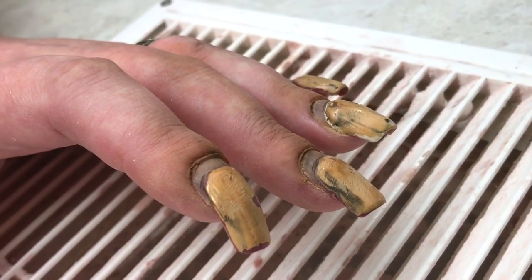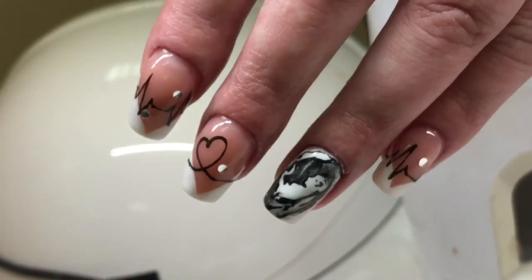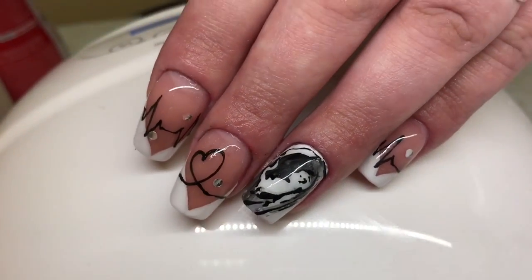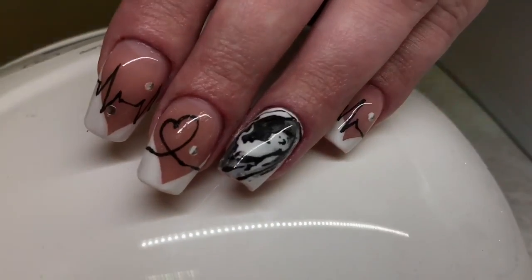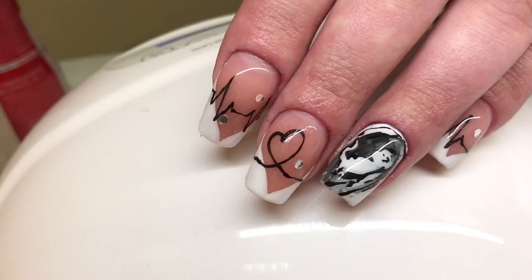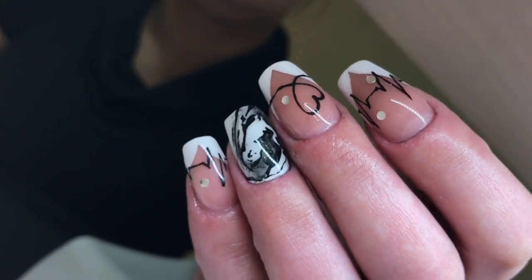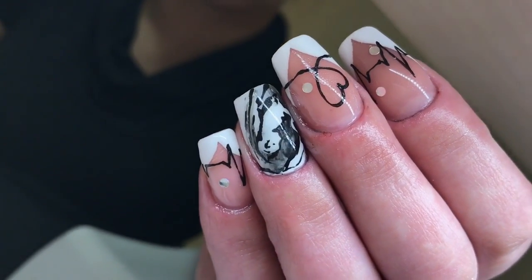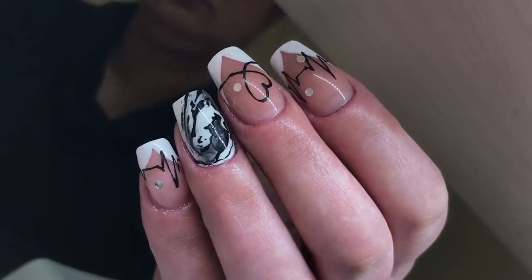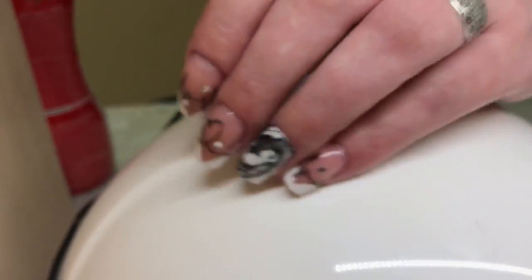Now we see the nails before and after — just take a look how we transformed these nails in just one hour. We totally changed her nails and she is very happy with this result. She's ready for giving birth. If you like this video guys, please click the like button and write your comments. I hope you will write your thoughts about this nail design — is it normal or not — and tell something to Luba. She would be happy to read something from you. See you in the next video, bye!